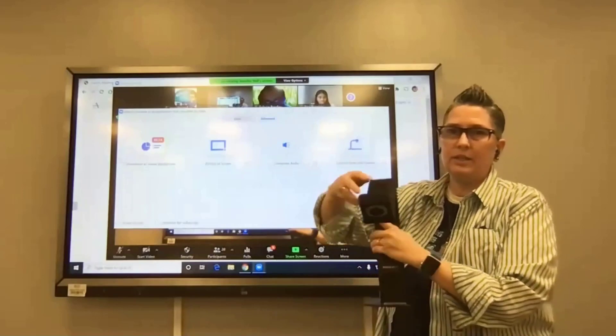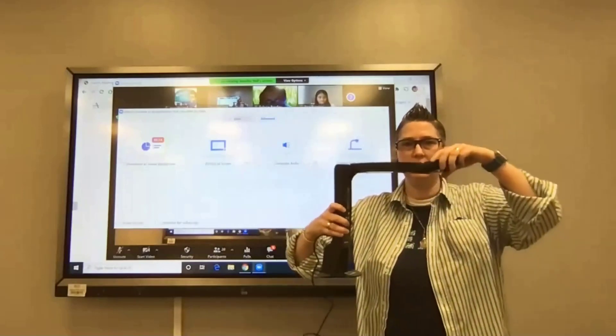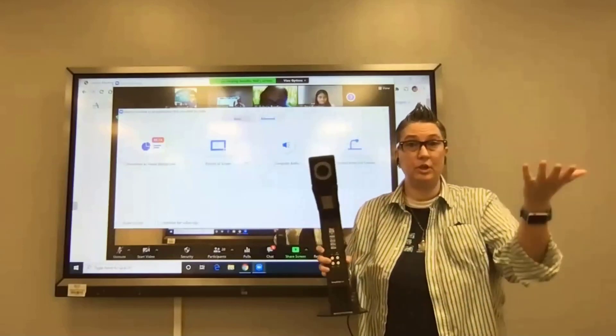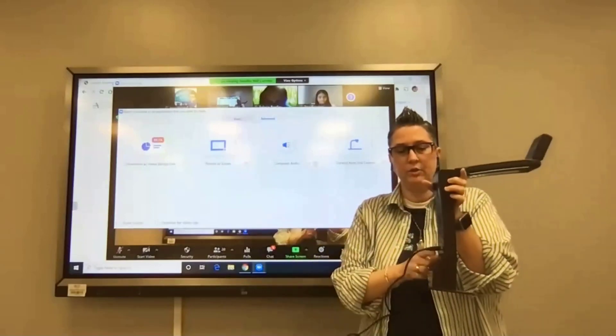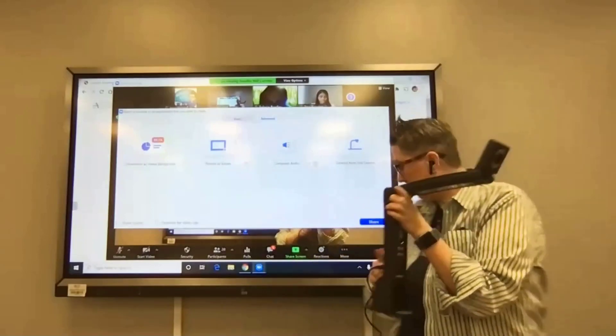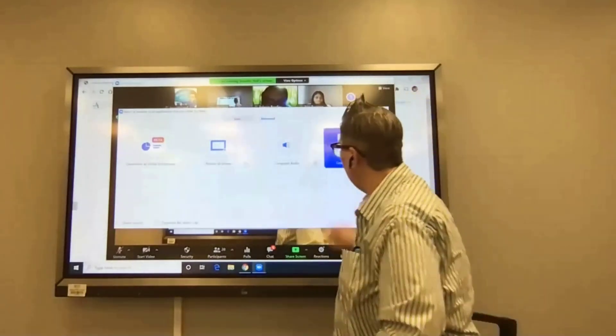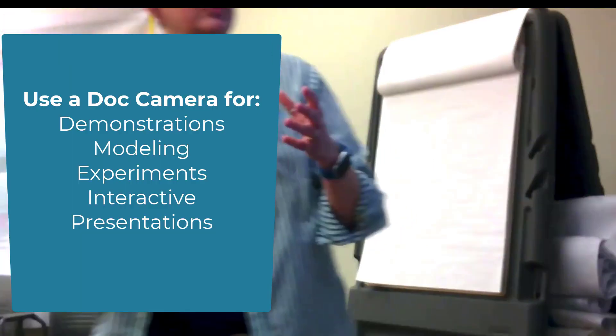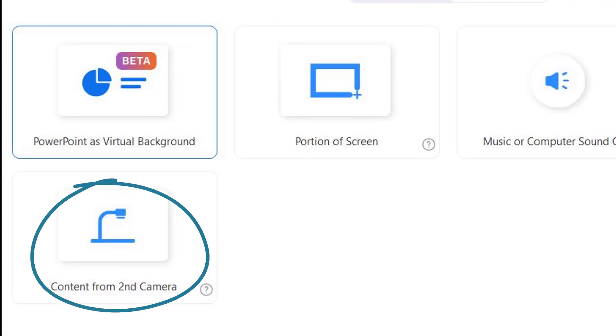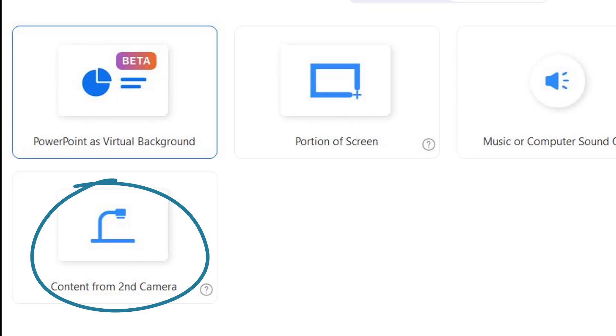The document camera is one of many different options — yours might look different. Most are articulate, meaning I can point it down to show something on a desk or point it up to show what's going on in the classroom, like a science experiment or presentation. It generally has one USB cord that has to be connected. Once plugged in, it's recognized as a camera, and you can switch to it and show what's happening in the classroom on the big screen.